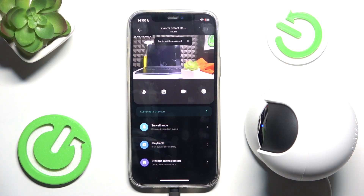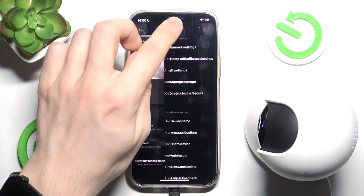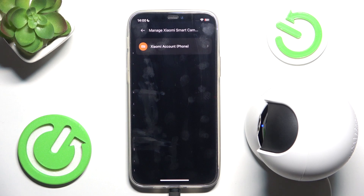To share it with someone else so your family members or friends can control the camera as well, click on three dots in top right corner, then click on share device.